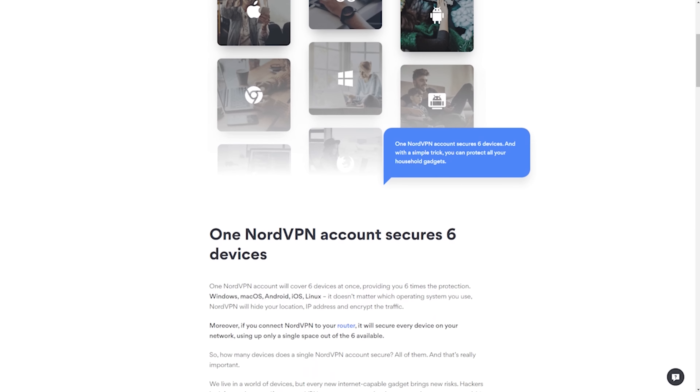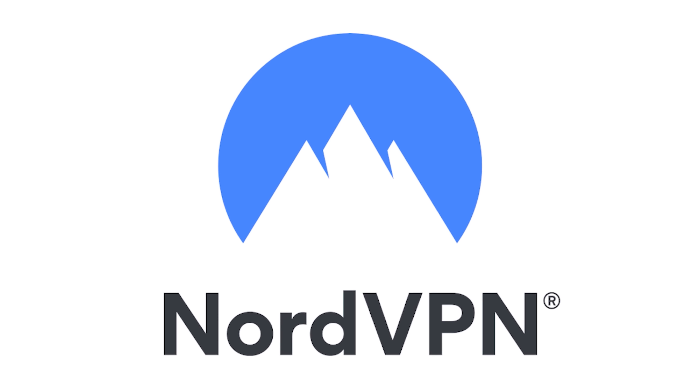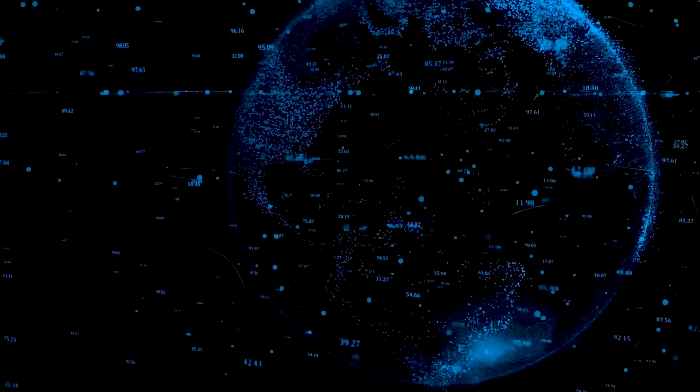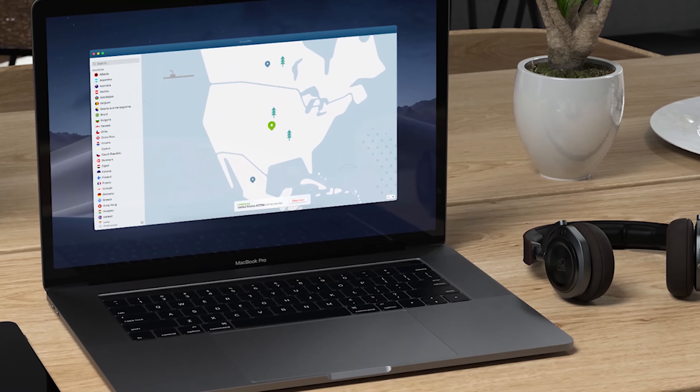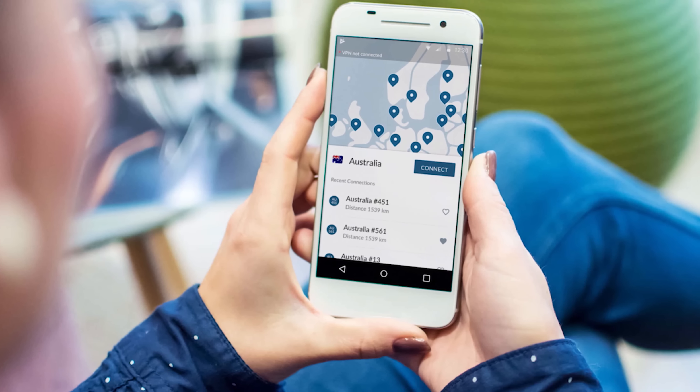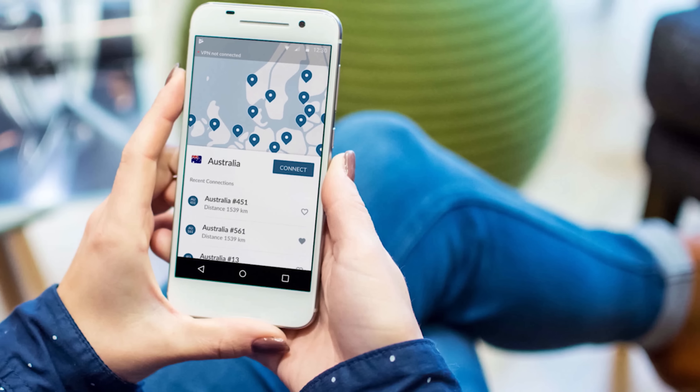2020 is right around the corner and there's no better time than now to secure all your devices with NordVPN. Not only with their virtual private network infrastructure, but also with their encryption that will secure all of your data and make sure nobody has access to it but you.